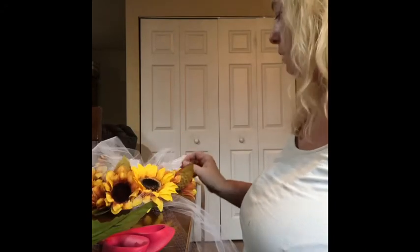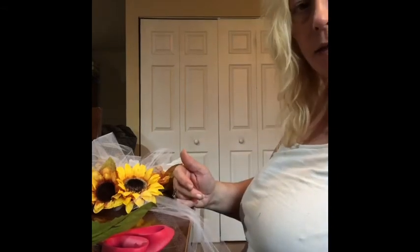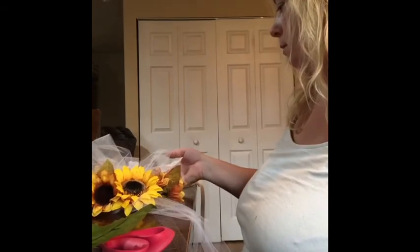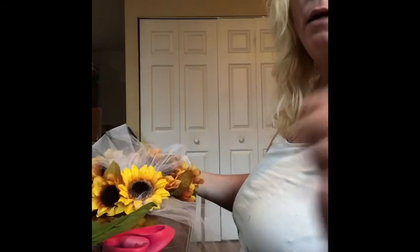You know, you can take anything — it doesn't have to be expensive — and make something beautiful. Just use your imagination. Have a good evening. Like and subscribe to the video, and leave me a comment below and tell me how you like them. Thank you. God bless you. Have a good night. Bye-bye.